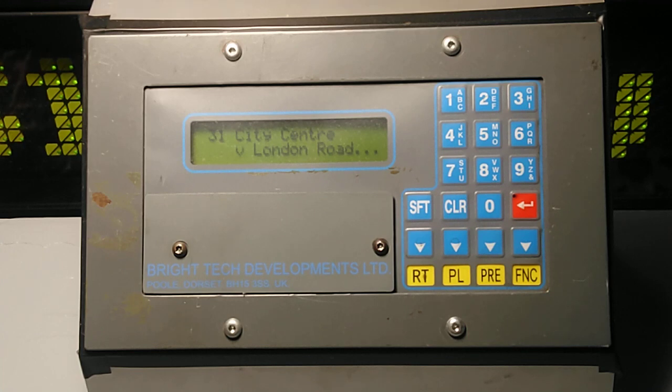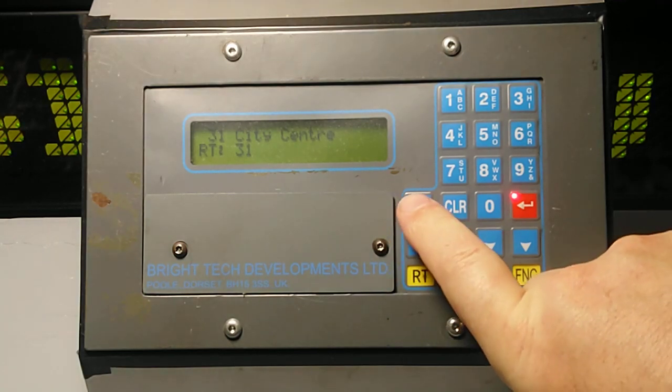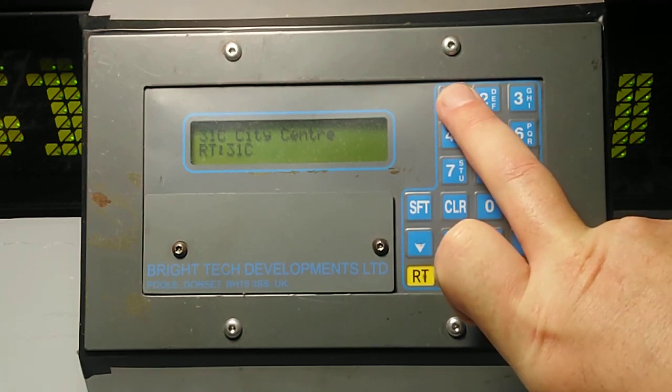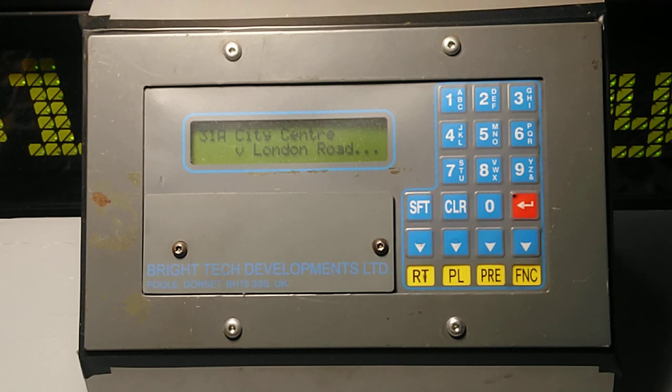As I said earlier, because we're using mix and match, if you were doing a 31A to the city centre, all you'd have to do is press plate again, type in 31, press the shift key, and then you get a B and C. If you press it once you get A, press it again you get B, press it again you get C, press it again and you go back to A. When you've got the correct setting it'll then say '31A city centre via London Road' — the numbers box will catch up shortly.